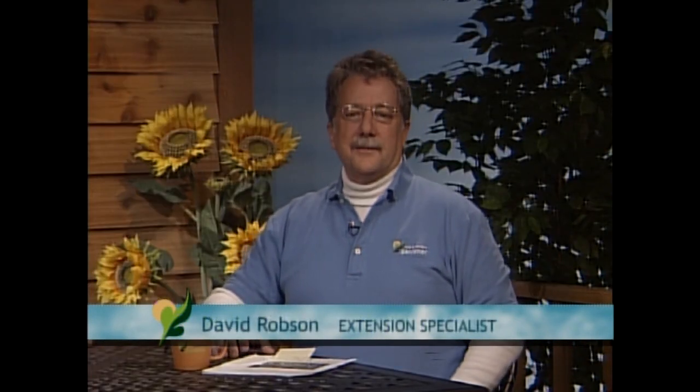But who else is here? Let's find out and let them tell us what their expertise is, and we'll probably do some viewer emails as well. Let's start with you, David Robson. Thanks, Diane. I'm David Robson. I'm a horticultural specialist at the University right here, as well as a pesticide specialist.